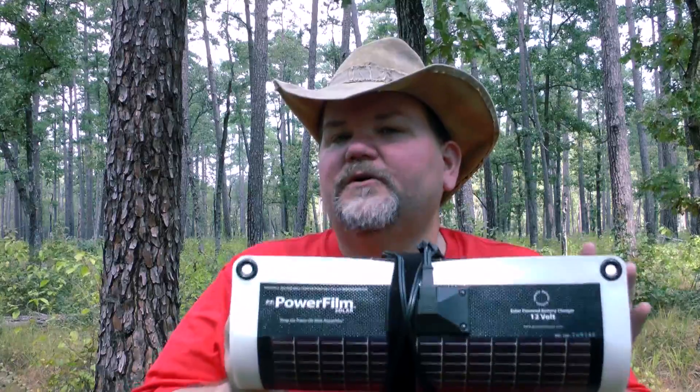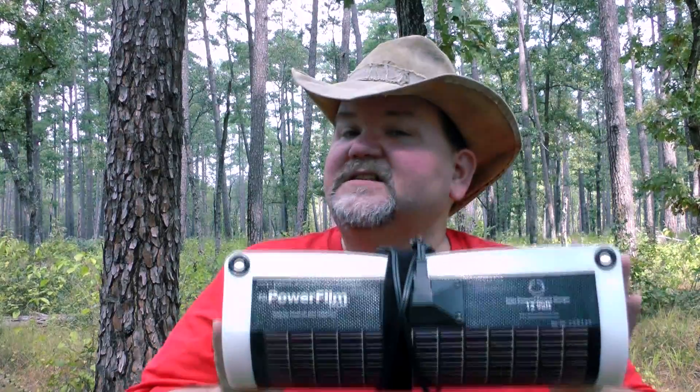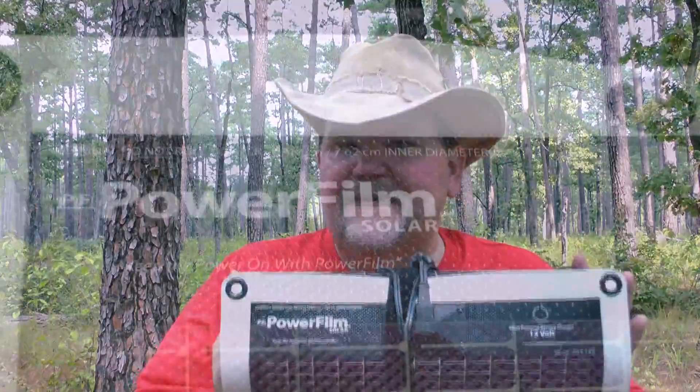Babelfish5 here. I thought I'd take the time to do another quick gear review before I go back to making Hungry Hammock Hanger episodes. Today I'd like to talk about the Powerfilm 12 Volt Flexible Power Panel with regards to using this as a solar power solution for backpacking.